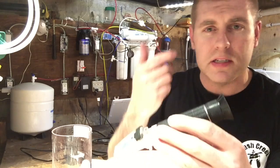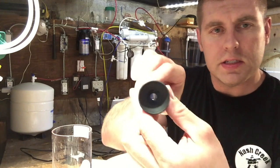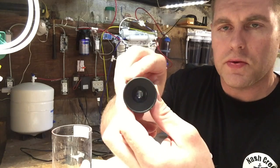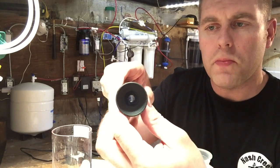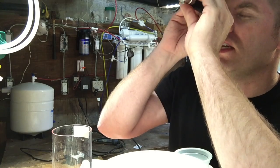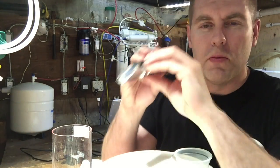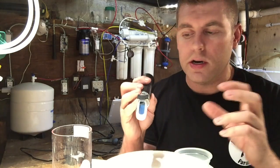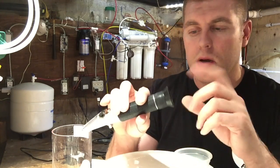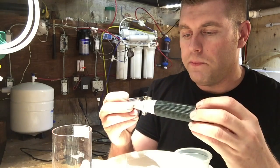Another tip: if you wear glasses or contacts like I do, there's a focus lens right at the eyepiece. It's just like looking through a telescope or binoculars — you want to adjust it to your eye to get a clear result. It can get blurry, so make sure you get it in focus for your eye.